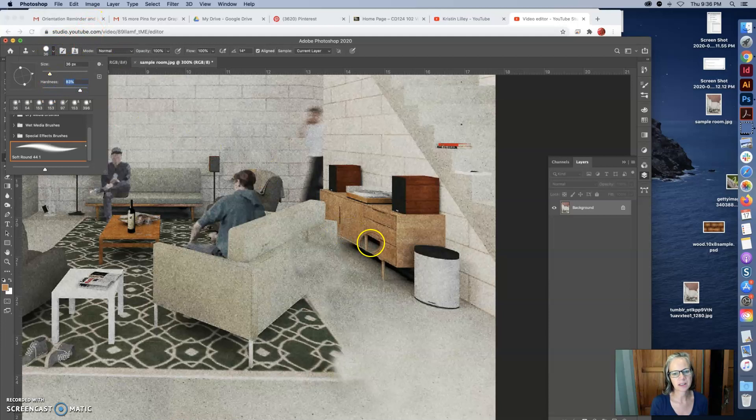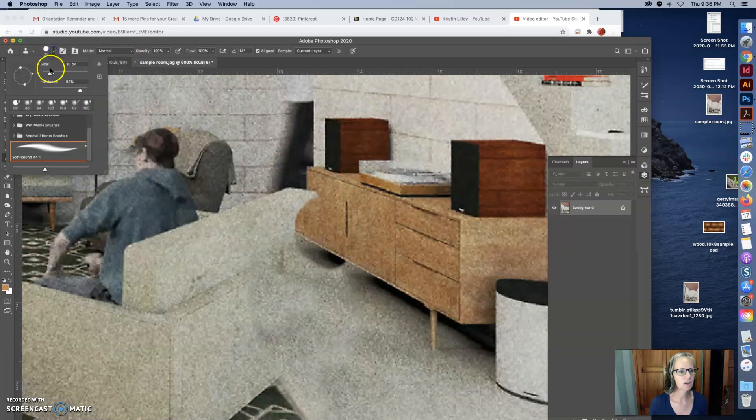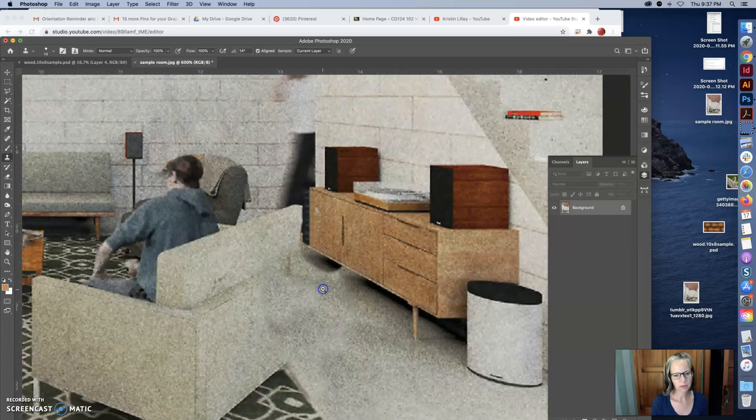I'm going to harden the hardness up because I want to get this console in here. I click on the console and color it in, then make the brush much smaller and totally hard. I keep adjusting — going down a little bit so I don't hit the corner — and I just keep doing that until I get to the corner of the console.